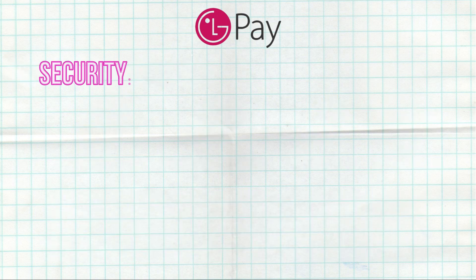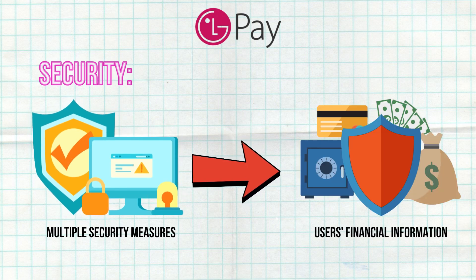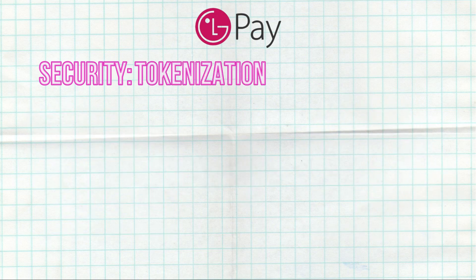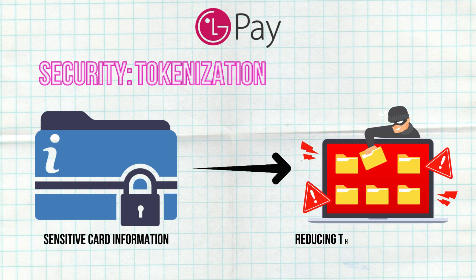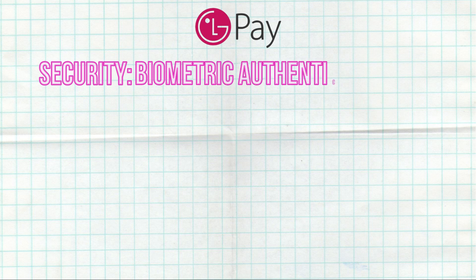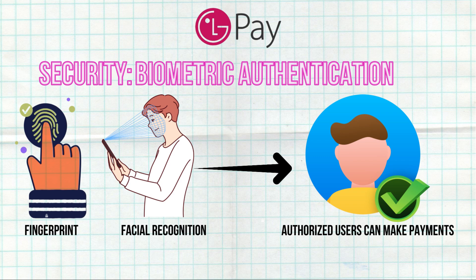Security: LG Pay employs multiple security measures to protect users' financial information. Tokenization replaces sensitive card information with a unique identifier, reducing the risk of data breaches. Biometric authentication uses fingerprint or facial recognition to ensure that only authorized users can make payments.